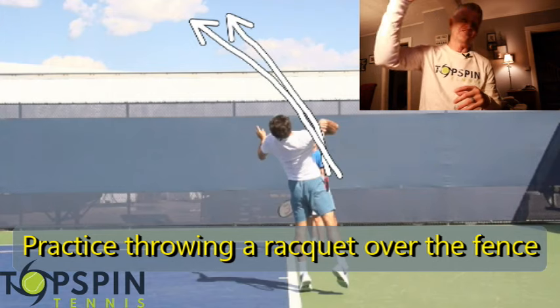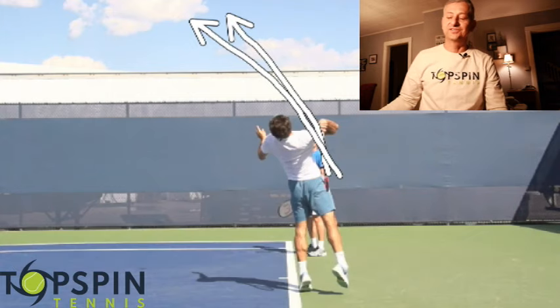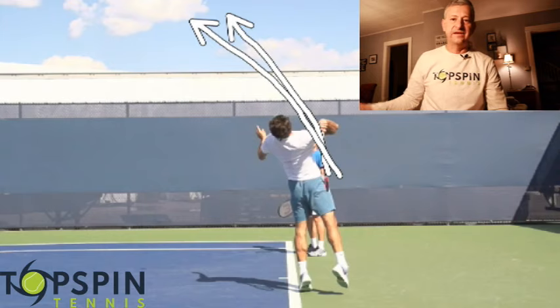Practice that. If you have an old racket, practice throwing that edge — maybe an old wooden racket — throw it up and over that fence. It's going to help your second serve tremendously.